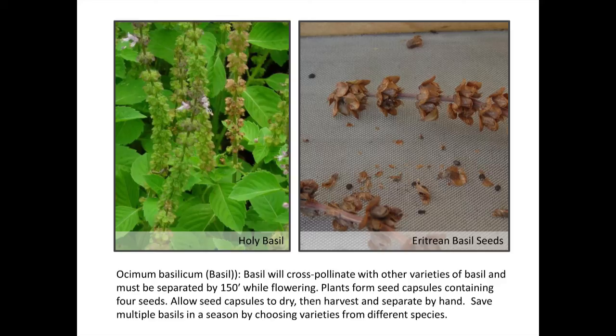Basils — if you've grown basil you've gotten to see what the seed bracts look like. Some basils are pretty easy to separate from the bracts, some hold on really tight and you have to crush them. The nice thing about basils is they only cross-pollinate with basils that are in the same family, so you might be able to grow holy basil, Eritrean basil, and sweet basil close to each other and they won't cross — that's why holy basil often comes back reliably.